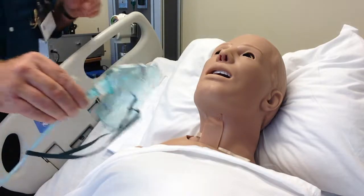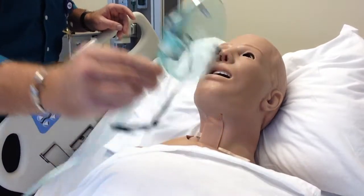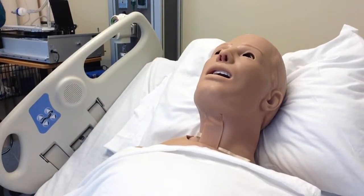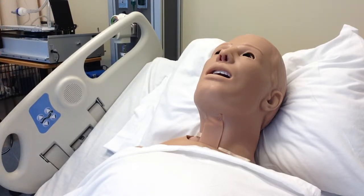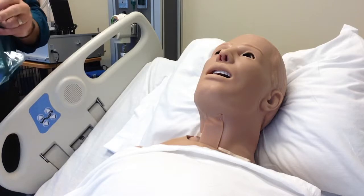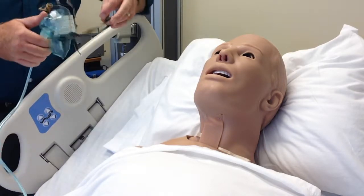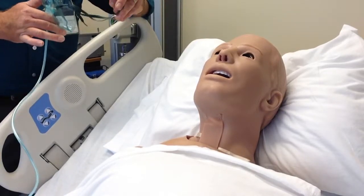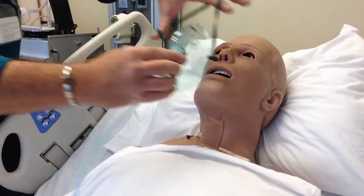The next device is a simple mask — it's just an oxygen mask called a simple mask. This can be utilized anywhere from 6 to 12 liters per minute. You may see some documentation that goes down to 5, but we're going to say 6 for the purposes of our class. Some manufacturers will say 5. The reason you can't go below that is as the patient breathes out...